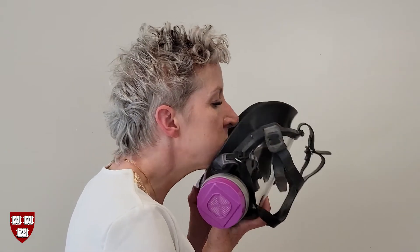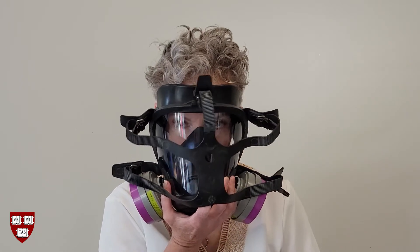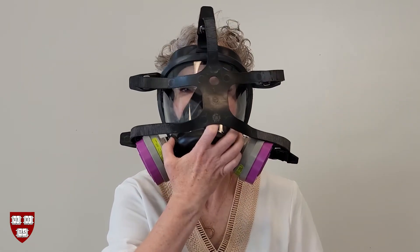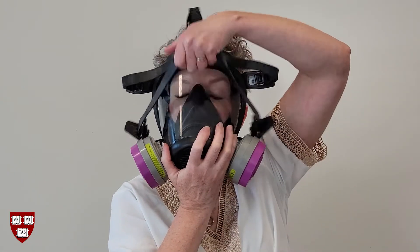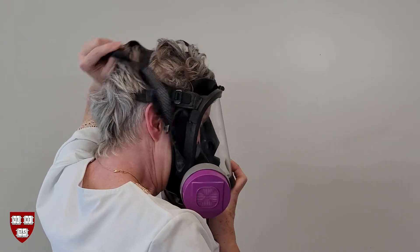Next, put on the respirator by first placing the straps over the front of the facepiece and bringing the respirator up to your face. It is often helpful to place your chin in the chin cup first, then bring the rest of the facepiece in contact with your face.